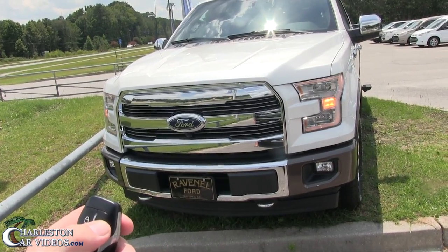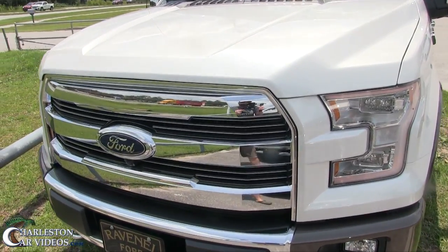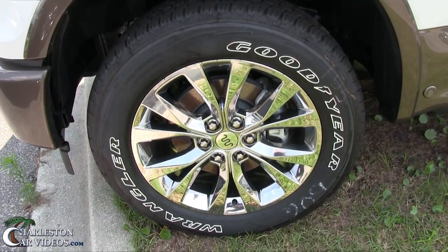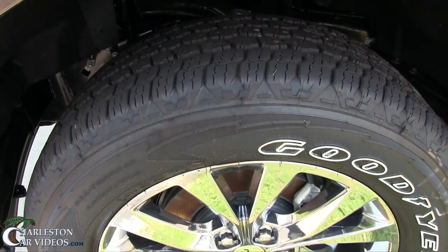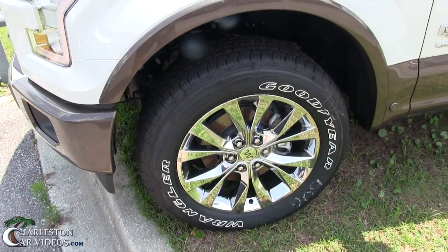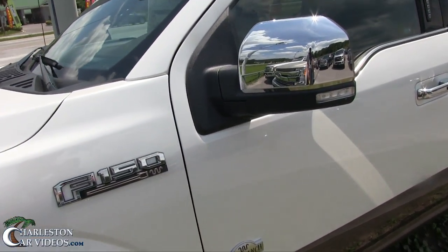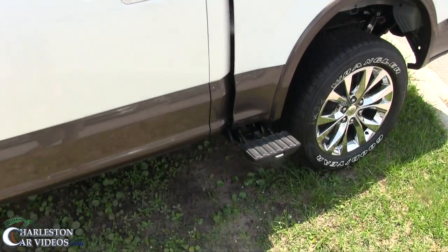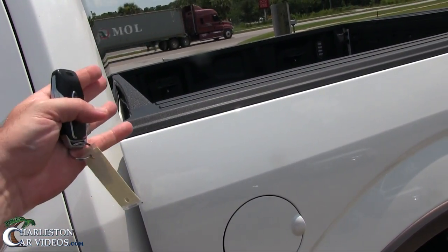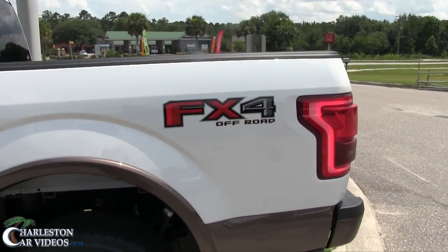Let's go ahead and hit the unlock button — you can already see these lights are looking really good, all LED up here. Let's take a look at our wheels: Goodyear Wrangler tires, nice looking tread, brand new beautiful 20-inch chrome wheels — the King Ranch wheel looking really nice, six-lug. There are a lot of sensors and cameras going on with the King Ranch. There's also a little step over here to get a hold of the toolbox, plus the FX4 off-road package.